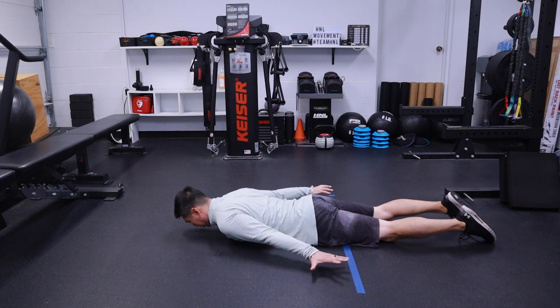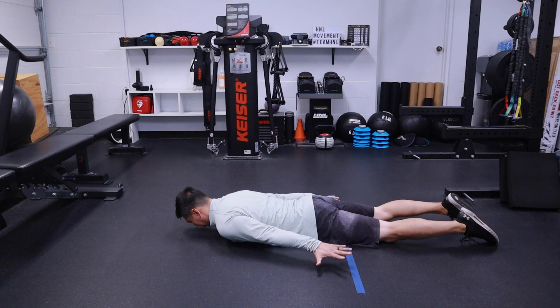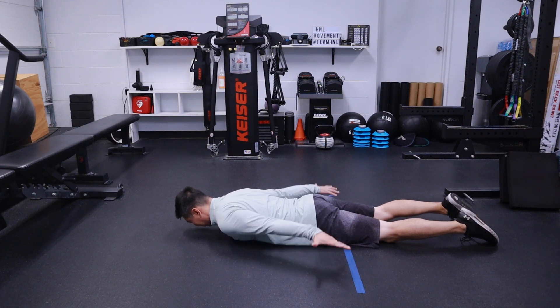You're always going to have your palms down. Head supported, not resting on the ground — hovering right over the ground in that neutral position. Keep everything, your head and your spine, very stable and still. From there, you're going to pull your arms back up, pull your shoulder blades back without lifting off your chest.